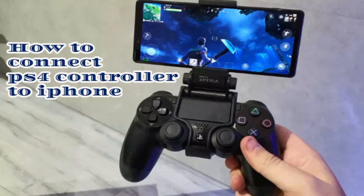Hello guys, welcome back to my channel. Now I am going to explain how to connect a PS4 controller to iPhone in just four easy steps. However, there are a few things to note.